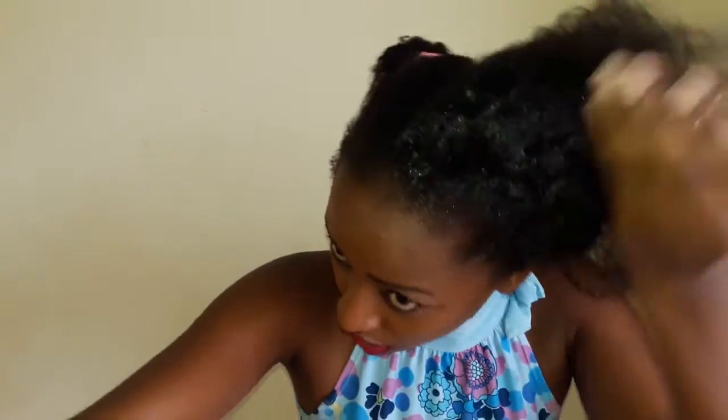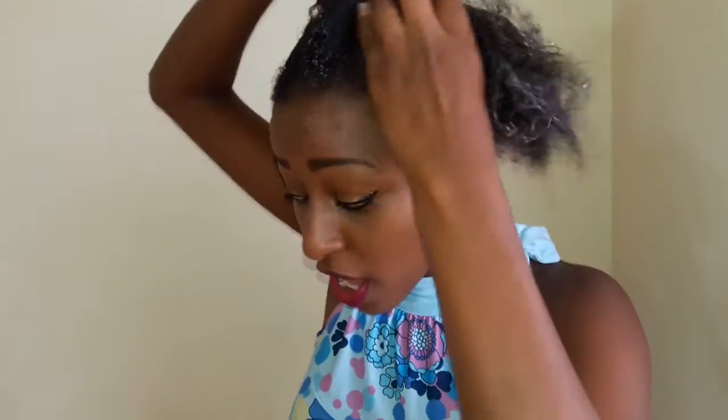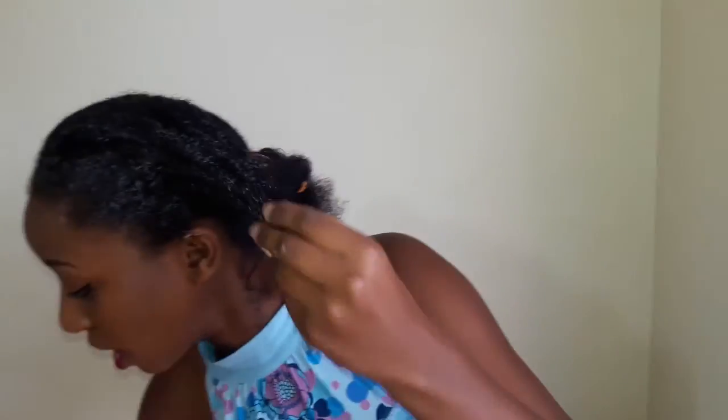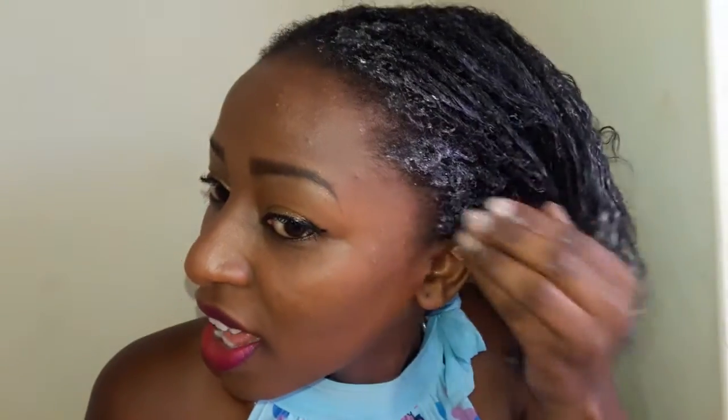Now I'm using my Zoe hair conditioner, applying it from the roots of my hair, so my hair feels so soft right now. Just be generous with the amount you apply so that you can get good results. Then using a very wide comb, I'm going to detangle my hair, and now I'm applying my eco gel.